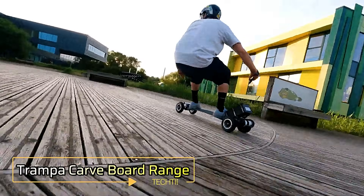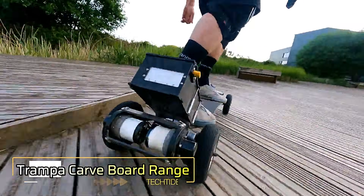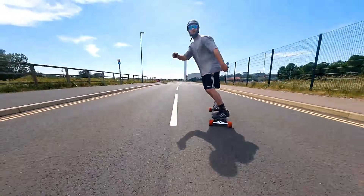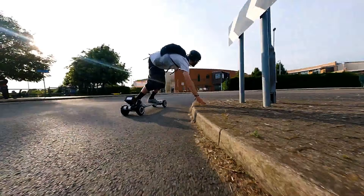The Trampa Carveboard range is a series of electric mountain boards specifically designed for carving and turning. Renowned for their tight turning radius and smooth handling, these boards are perfect for urban riding.